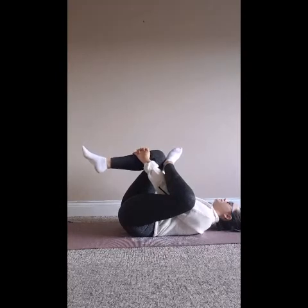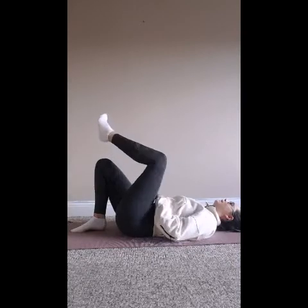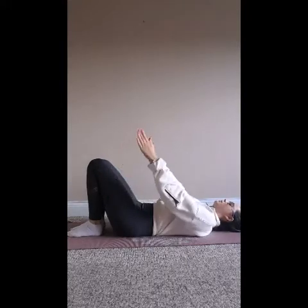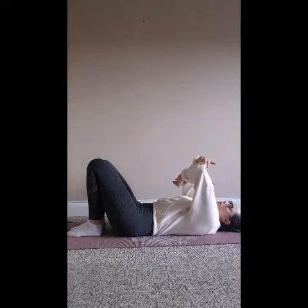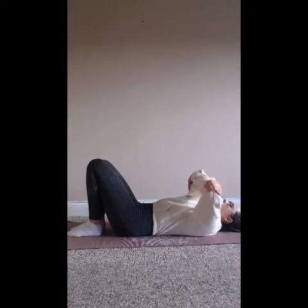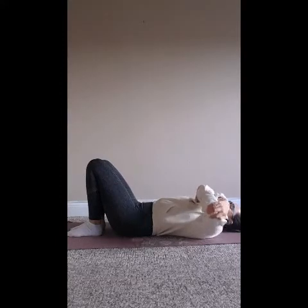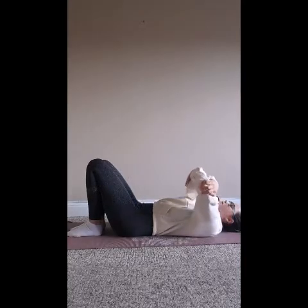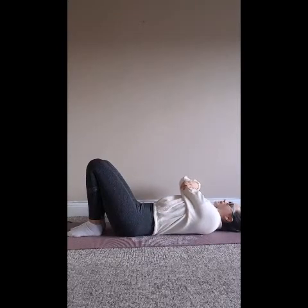Once you've taken five breaths, release your hands and lower that left leg back down. Our final stretch on our backs: inhale your arms up, clasp opposite elbows — right palm to left elbow, left palm to right elbow — and begin to lower your arms out to the left side, keeping hold of your elbows so that your left elbow is quite bent and your right arm is straight. Really feel that stretch into your shoulder and down along the arms. So many people hold tension in their shoulders. Once you've held that for five breaths, inhale back up and exhale to the opposite side, holding for five breaths.